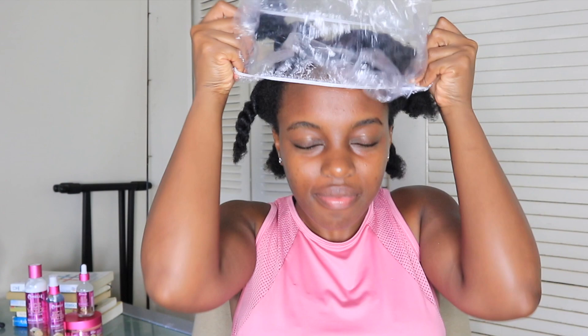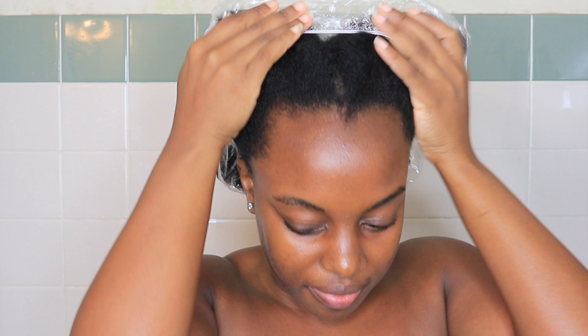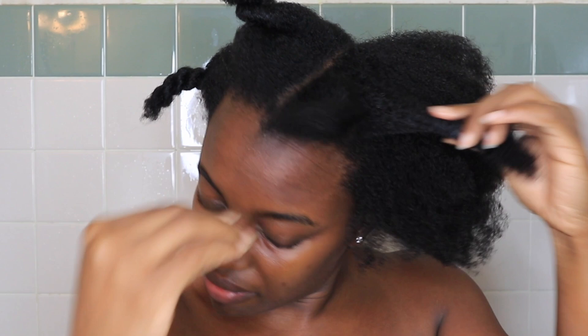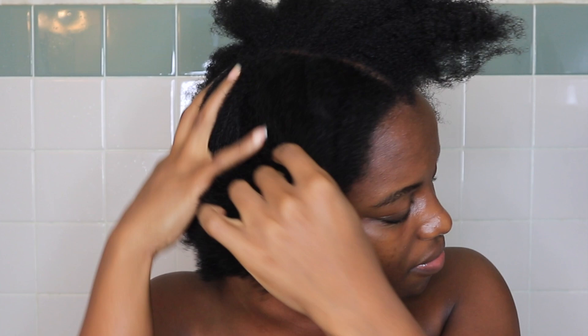This line is very strengthening, and it also has rice water, which is known for strengthening the hair because it contains inositols — an ingredient that penetrates damaged hair and repairs it from within. This is a perfect line for length retention. After letting my hair sit for about 10 minutes, I can definitely feel the strengthening effects; my hair feels very strong, as if I did a protein treatment.